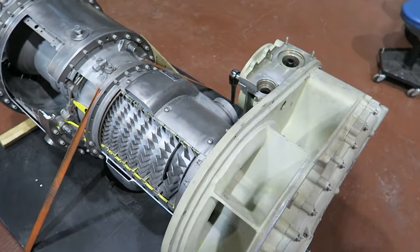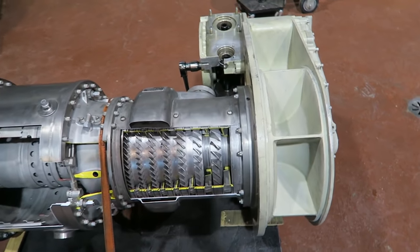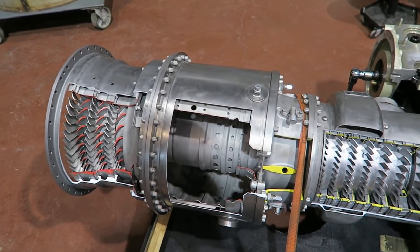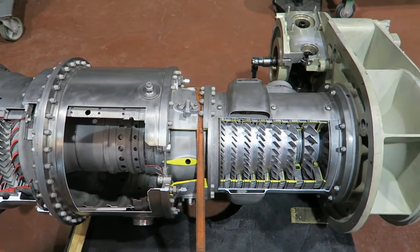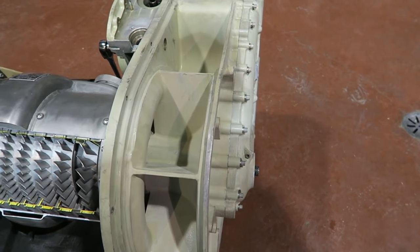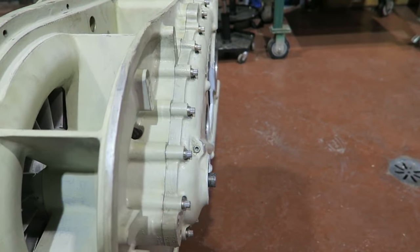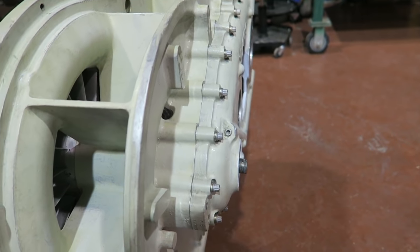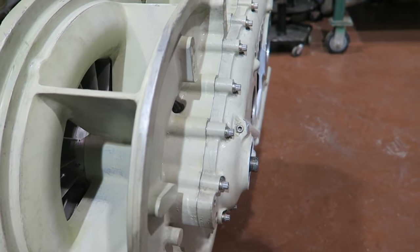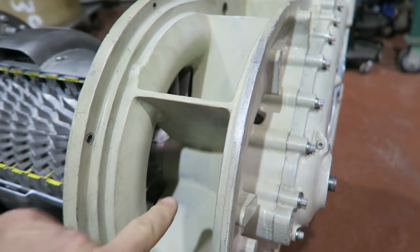This is a single shaft engine — the load is connected to the same shaft as the compressor and the turbine, which spins at 23,000 RPM. But there's a reduction gearbox, so if the reduction ratio was 5 or 6 to 1, you'd have about 3,500 RPM output, which would be ideal. So this is the inlet to the compressor.